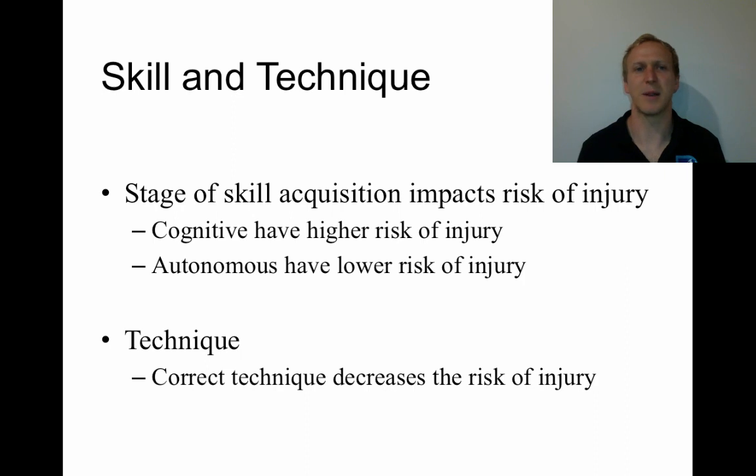It's particularly important that someone with lower skill levels plays with other people who have lower skill levels, which helps to reduce the risk of injury. At the autonomous end, the person who is highly skilled can perform and consider other aspects of the game simultaneously. That kind of person needs to be playing against others of that same skill level, because otherwise they are actually going to cause a higher risk of injury to others.